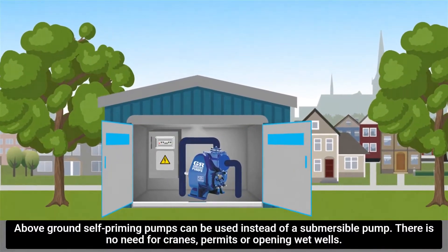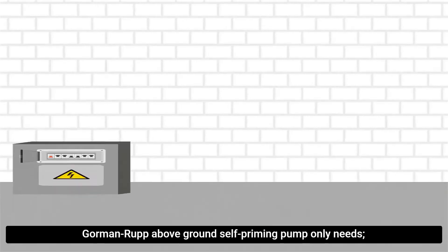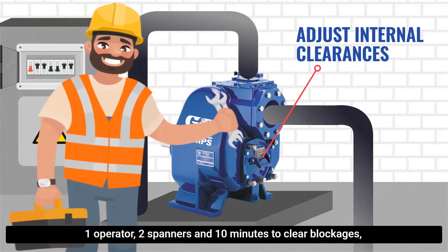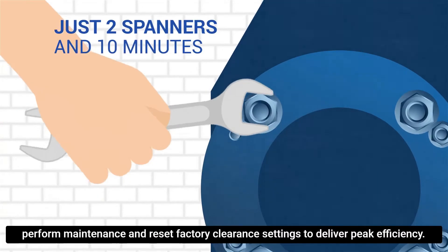Above ground self-priming pumps can be used instead of a submersible pump. There is no need for cranes, permits or opening wet wells. Gorman Rupp above ground self-priming pump only needs one operator, two spanners and ten minutes to clear blockages, perform maintenance and reset factory clearance settings to deliver peak efficiency.